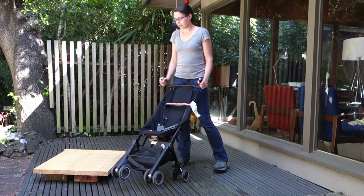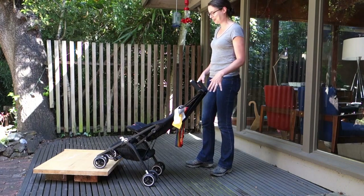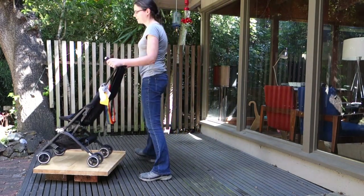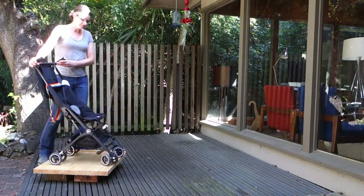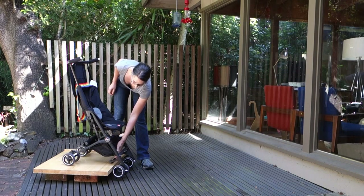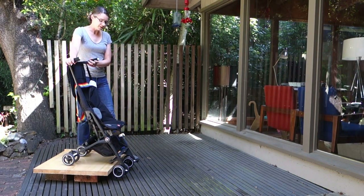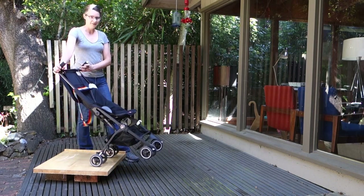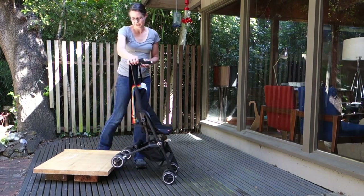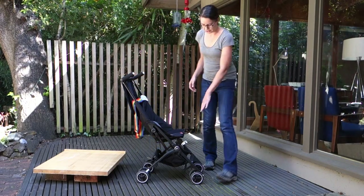Moving on — one thing I learned the hard way was how to manoeuvre this stroller up and down curbs. Going up is not that difficult: put the wheels on the curb, lift the stroller up, and move forward. Going down was the hard part. My instinct was to put the wheels down as soon as I can, but I found I was bottoming out on a metal bar running across the front of the stroller. The solution is to keep pushing the stroller forward with the front wheels up until the back wheels are almost at the edge of the curb, then push the rest off — which neatly solves the bottoming-out problem.